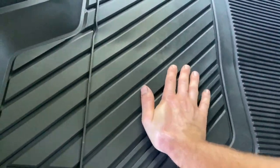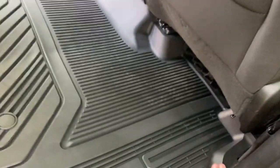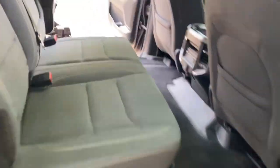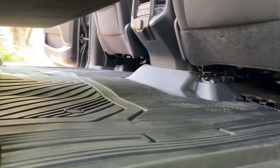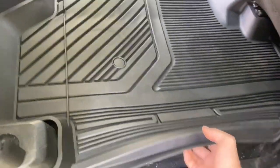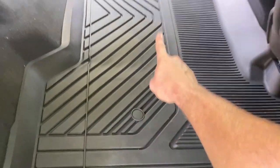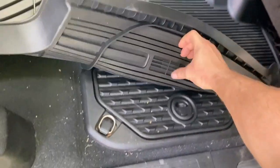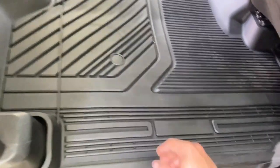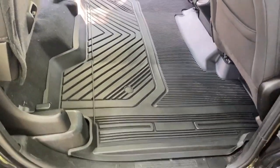Go over to the other side, do the same thing, snap it into place, and voilà — we are done. Put your seats down and it looks nice with plenty of wide open area. Just like the factory all-weather mats, you can still access the RAM bins by just flipping it up. The snap is far enough towards the center where you can flip them off to the side and lift up. I honestly don't use my RAM bins that much anyway, so it's not a huge deal.